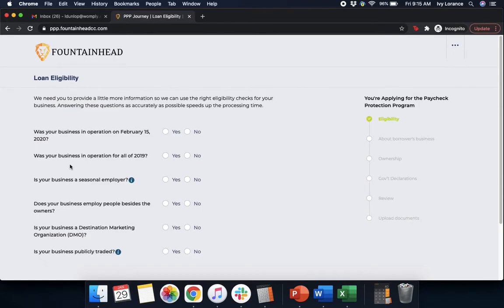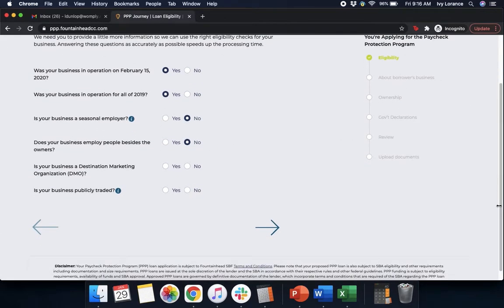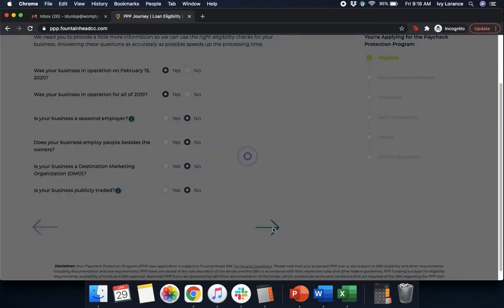You're going to end up on a page that asks a whole bunch of questions. First, was your business in operation on February 15, 2020? Was your business in operation for all of 2019? Is your business a seasonal employer? Does your business employ people besides the owners? In our particular case, this is going to be no because we're functioning as a non-employer business. Is your business a destination marketing organization? Is your business publicly traded? After you've filled all of these out to the best of your ability, go ahead and click Next.